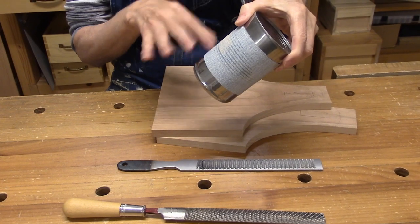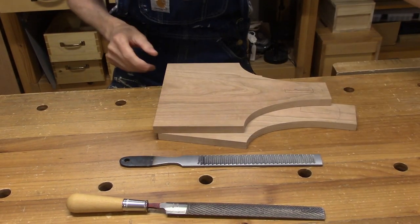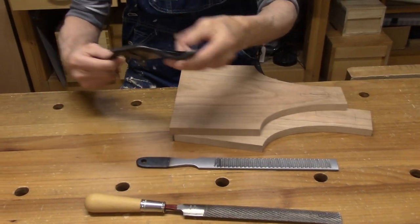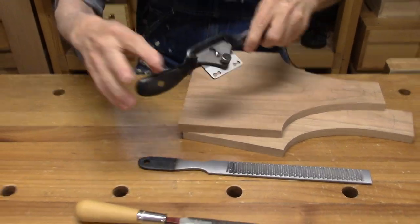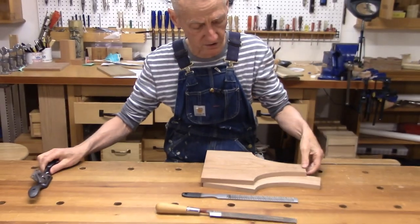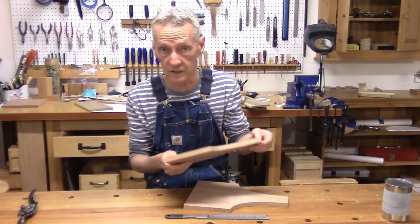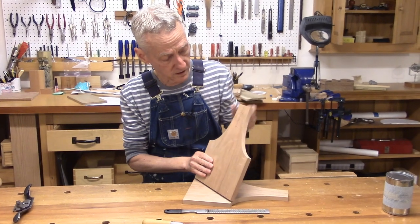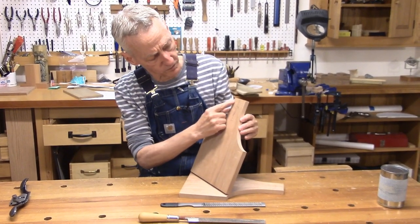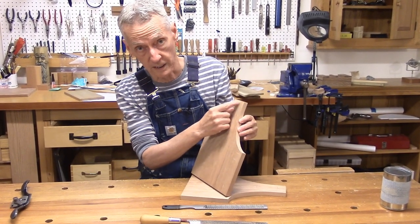Then I used my poor man's spindle sander — simply a soup can with double-back tape and a couple grits of sandpaper — for final smoothing. I would have liked to have used my spokeshave, but it has a flat bottom and is only good for really shallow curves. For the tight radius curves on this ellipse, it just wouldn't work at all. The next step is cutting off the rounded tops, shaping them, and then chopping out our mortises to get ready for the handle.